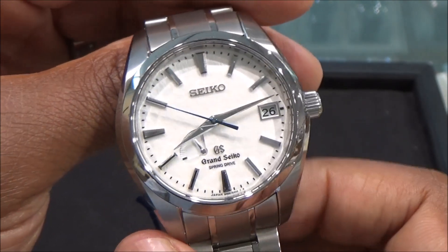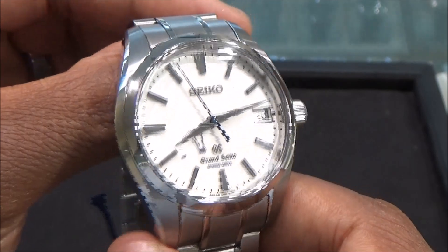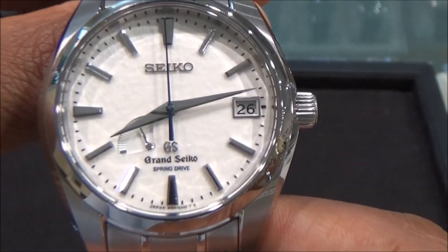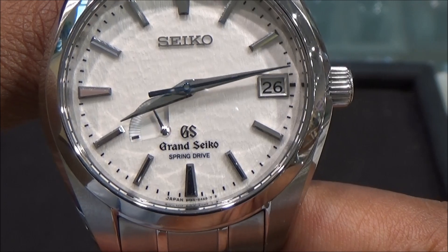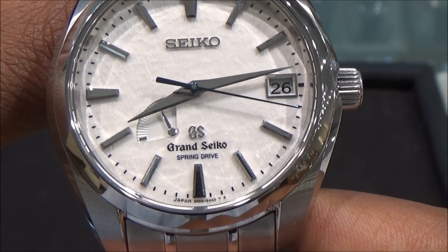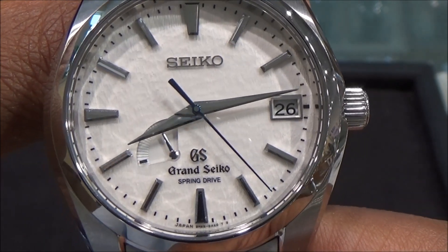First off, we have a titanium case that is brushed and polished with a sapphire crystal. Taking a closer look, we have polished stick markers on the dial, polished sharp hands, the blued second hand, and also a power indicator.